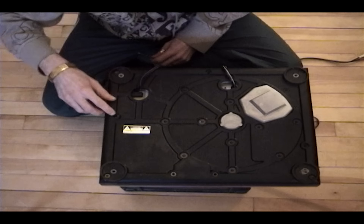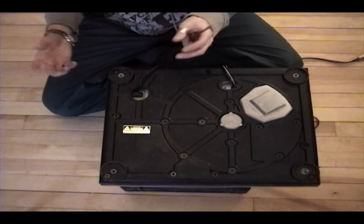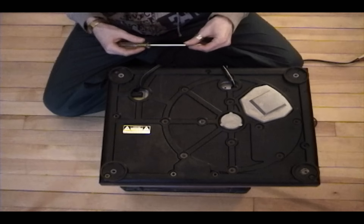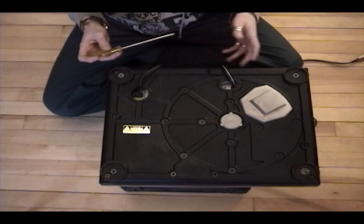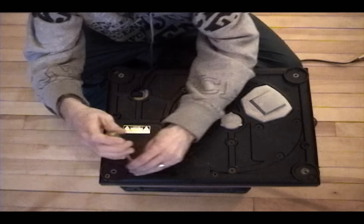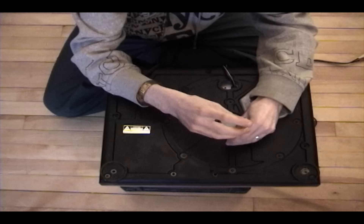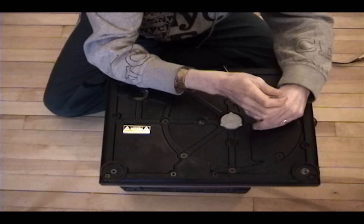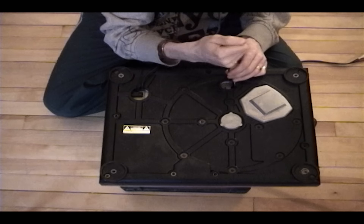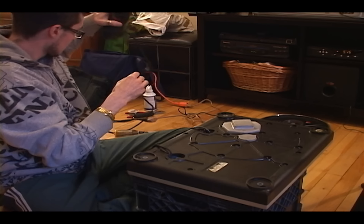These screws screw directly into the cabinet, as do these four outer screws, which are much longer. These smaller screws attach into the piece of carbon or plastic material. I get the longer screws out first. I like to loosen every screw before taking the drill to it, because if they're torqued in really tight and you attack it fast, you could actually break the screw off and then you won't be able to get it out at all.